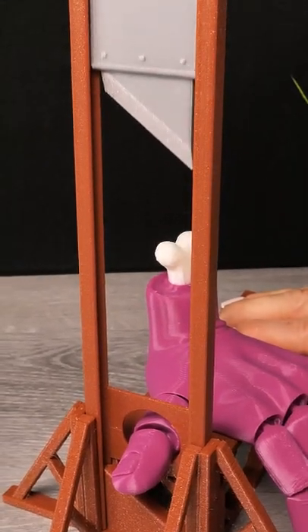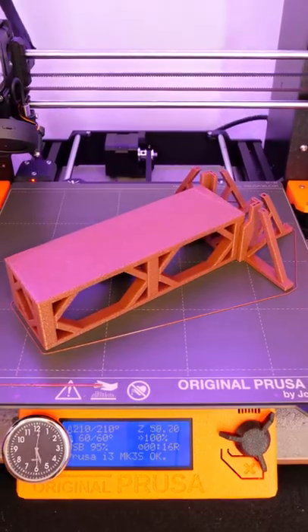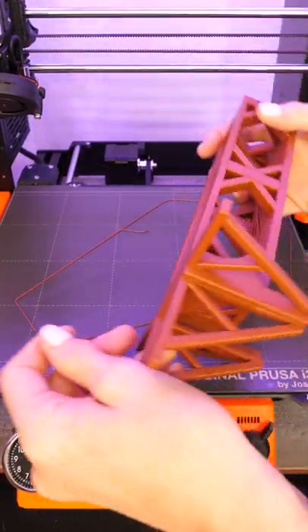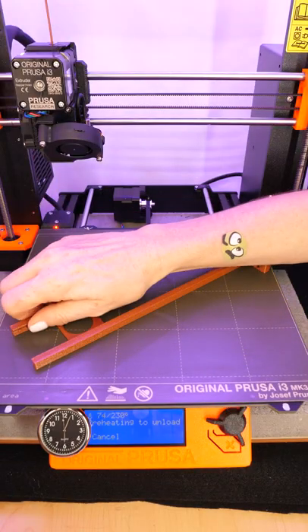This is Form Futura's Mercury Brown Galaxy PLA and this is Madam Guillotine by Bugman140. This three-part model is printable on your printer, because who has time to set up a full-size guillotine for Halloween?